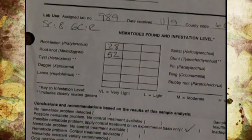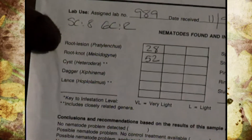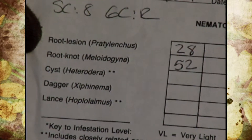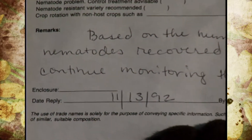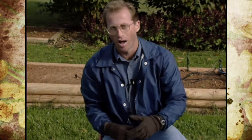When you get your results back, there will be a number based on a chart. Essentially, if you have a high enough population of bad nematodes in a given area, it could cause problems — and that's what the numbers indicate. As luck would have it, our report came back showing we had high populations and that it could be a severe problem.